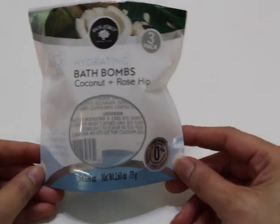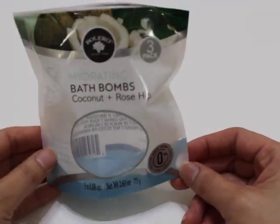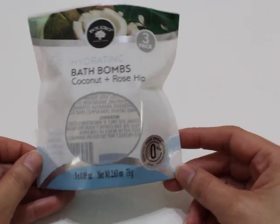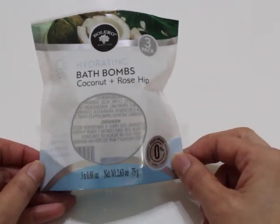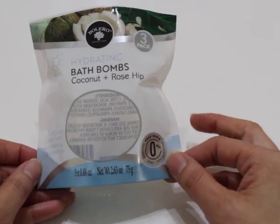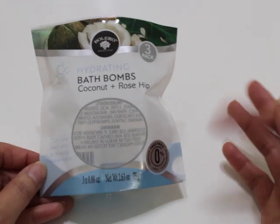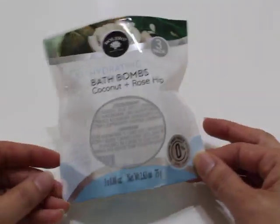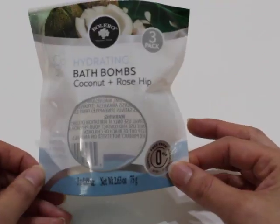It involves these cute little bath bombs that I picked up from the Dollar Tree. This is an empty bag — I've already used the little bath bombs, but they come three in a pack. They come in different fragrances and I thought the size was really cute for what I had in mind. You can definitely pick these up at Dollar Tree, but you can use any type of bath bomb that you like, of course.